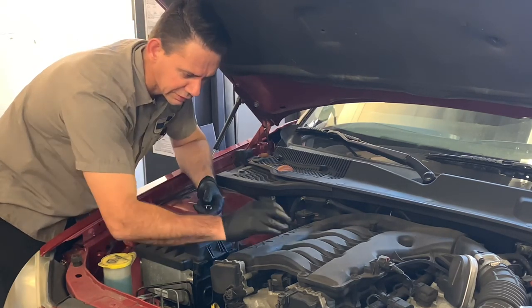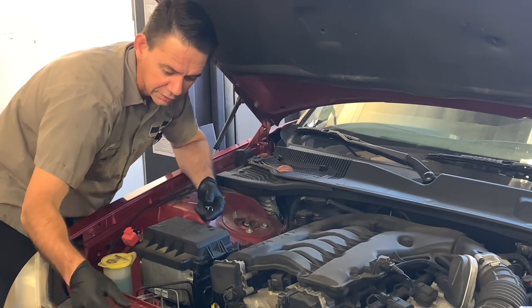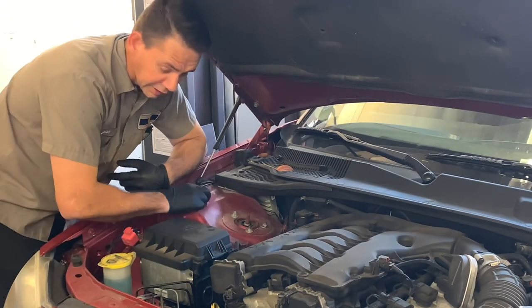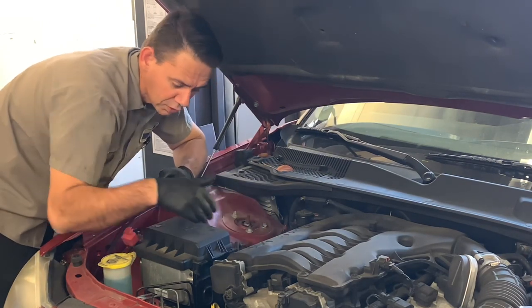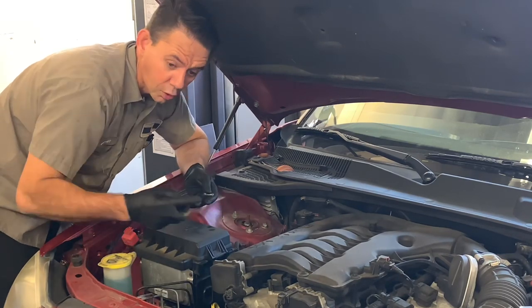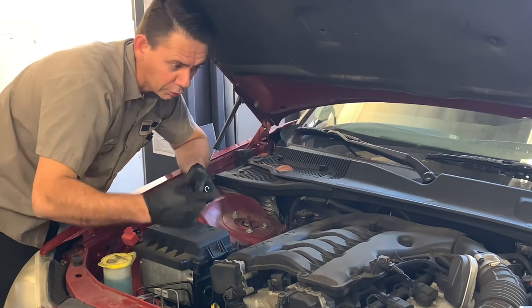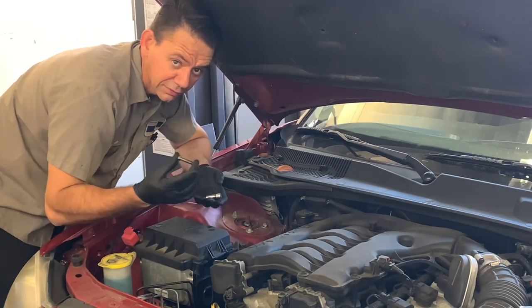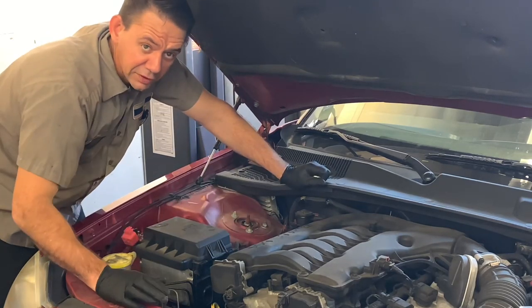But sometimes it lands on plastic, so you want to train your ear to understand what it sounds like when it hits plastic. And sometimes when it falls it hits metal and has a tinny sound, so you can tell that it fell on the frame, on top of the engine block, on the manifold, or it's laying on the plastic shield. By tuning your ear, it can help you locate where the socket or fastener is when you drop something like that.